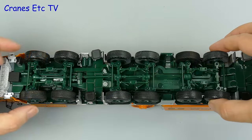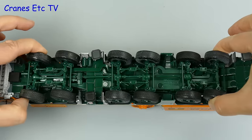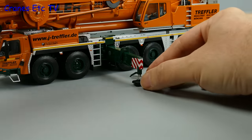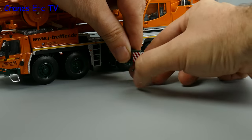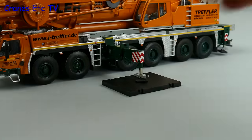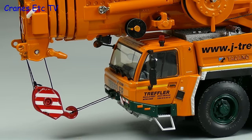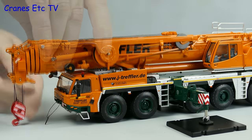Moving on to the main features of the Tadano crane - the axles do have linked steering, although that does limit some of the modes you can reproduce. Once the crane is on site you can set it up by pulling out the two-stage outrigger beams. The pads have got nice little transport locks, and once unlocked you can unscrew the pads to lower them and place them on spreader plates. The next operation is to convert the handrails to operating mode, then lower the hook and detach it from the transport position at the front.